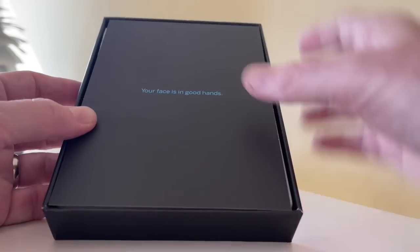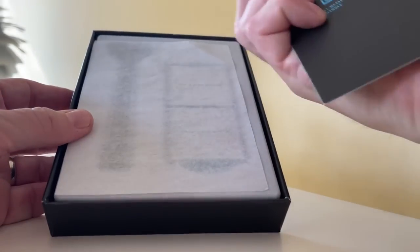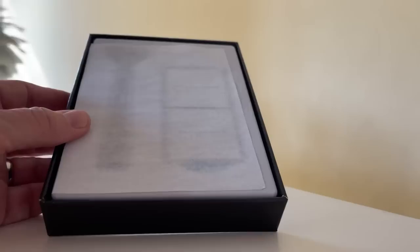'Your face is in good hands.' So we've got some little logos and stuff on the back.